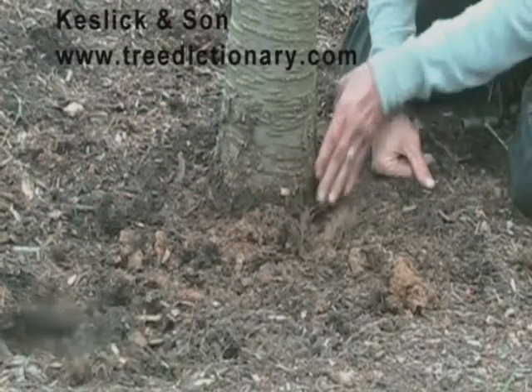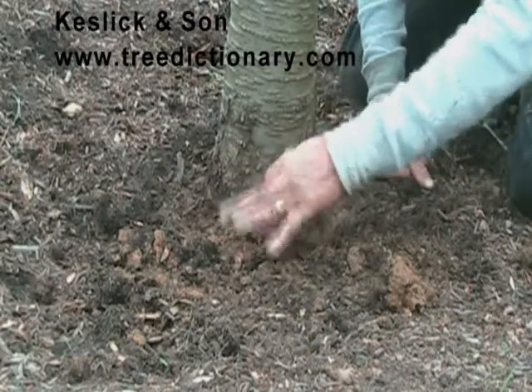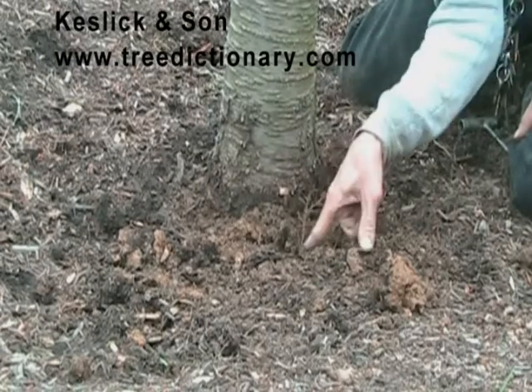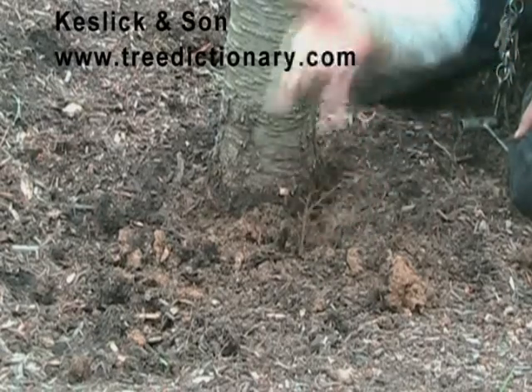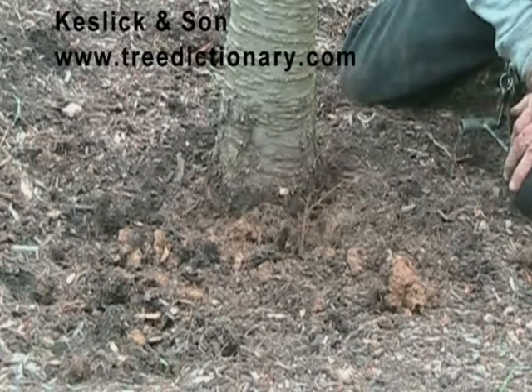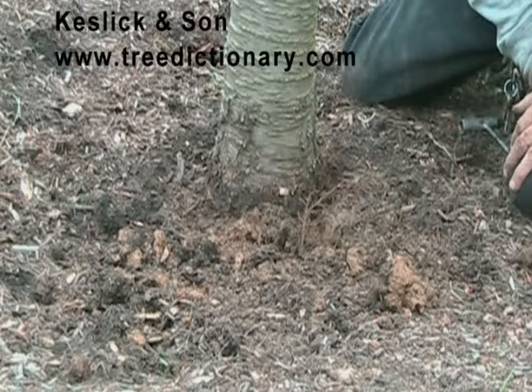These roots appear to have been growing towards the trunk — see the way they're falling. I think this tree was planted and moved in a nursery before it was brought here.